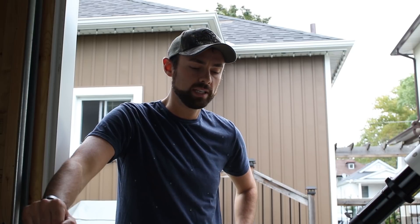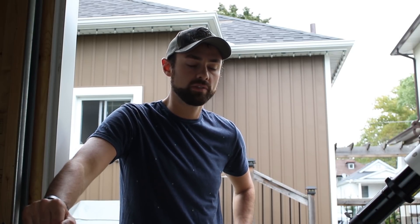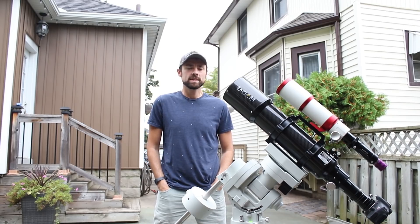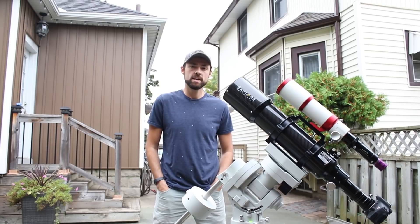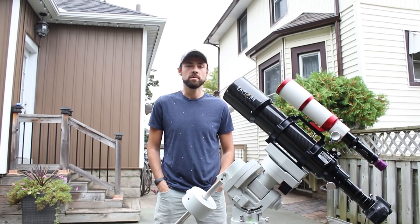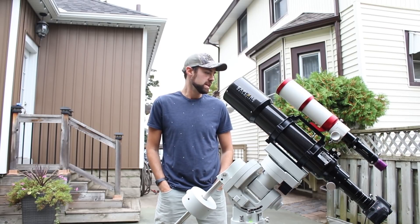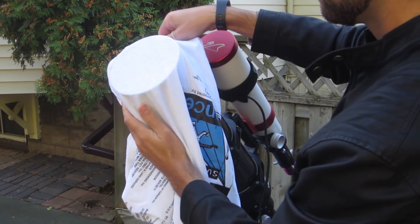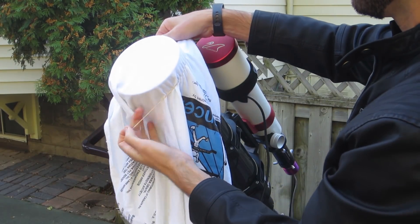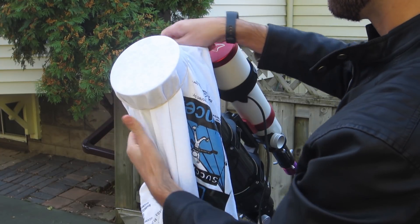There are a number of ways to go about shooting flat frames, but this way is probably the easiest. Since I'll be stacking these flat frames in Deep Sky Stacker, it's wise to follow their manual recommendation: use a plain white t-shirt, stretch it over the objective of the telescope, and point that towards a bright light.